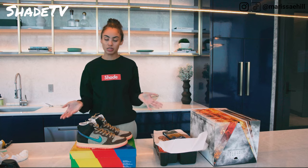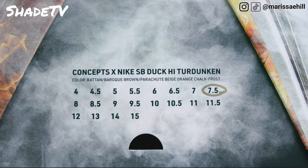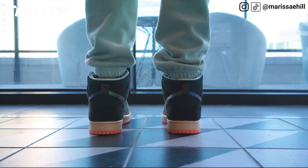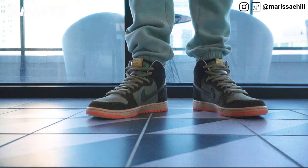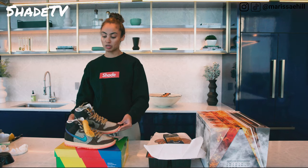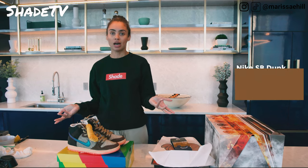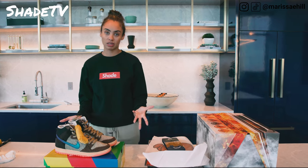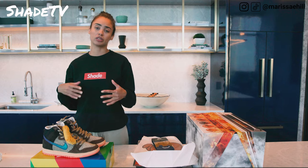So now we're going to talk about sizing. This is a 7.5 and as you guys know, I am typically a 7.5 in all of my shoes. I would say these are definitely true to size. For those of you who have wider feet, this is definitely kind of a narrower fit. Other than that, I would say stay true to your size. 7.5 is equivalent to a woman's 9. Sometimes I do go down in specific dunks, but this one for some reason fit me perfectly. It's very varied depending upon which silhouette is dropping.